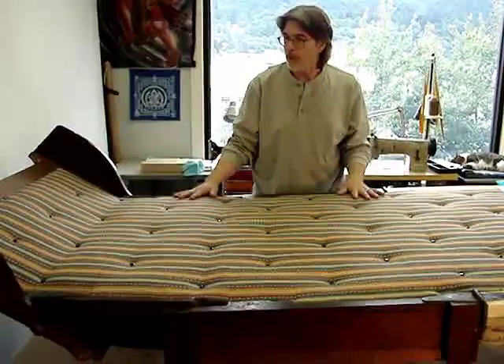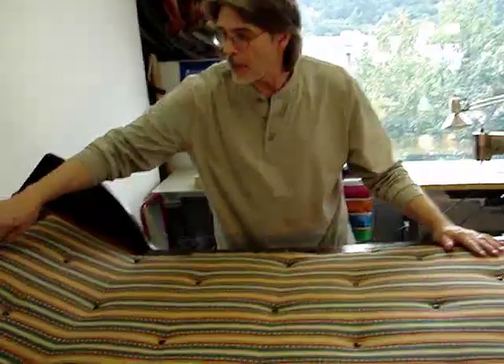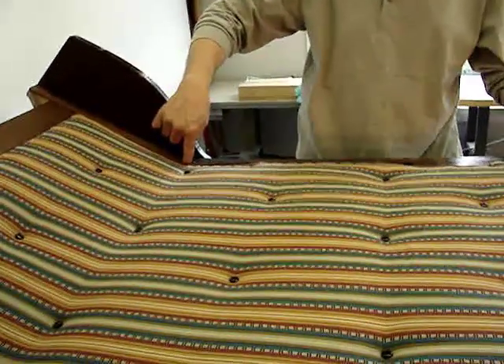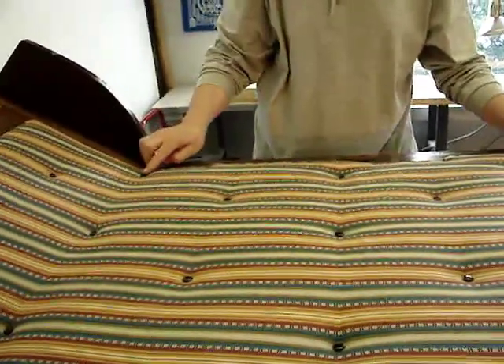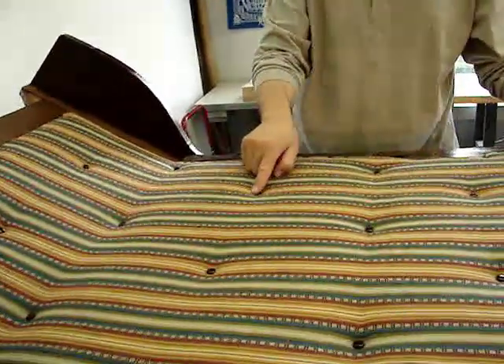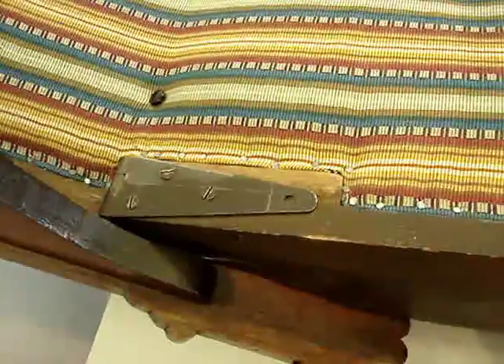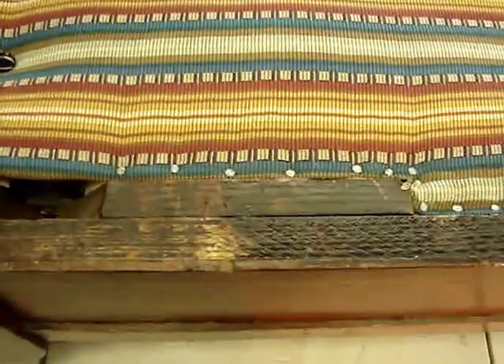It's ready for its gimp trim. There will be a decorative trim that runs along the tacking margin that covers up the upholstery tacks. And on top of that decorative trim, there will be a decorative nail in polished onyx — much like what you're seeing in the buttons — and they will nail down in positions approximately an inch and a half apart.